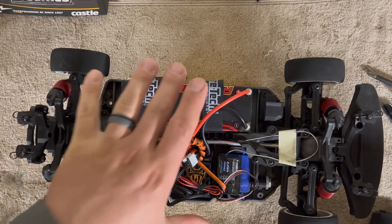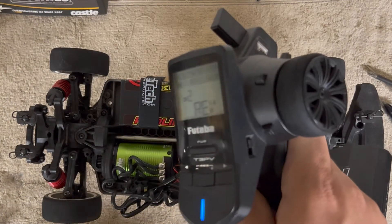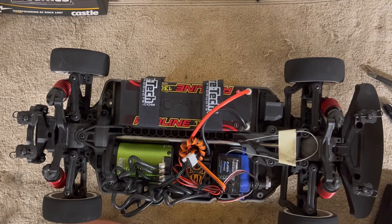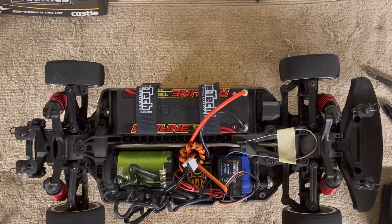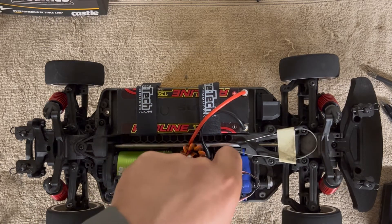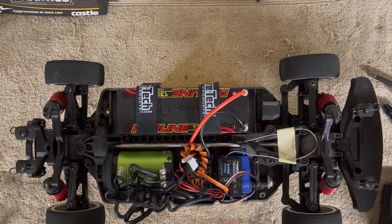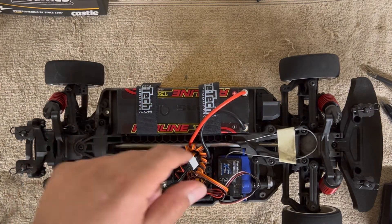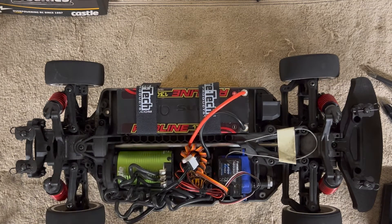All right, here we go. If you have a Futaba transmitter, you have to reverse channel 2 — other transmitters maybe not, but Futabas you have to reverse it. Make sure this is plugged into channel 2 — that's your ESC channel — and once for your steering. Also make sure to check those sensor wire positive and negative once you do that.